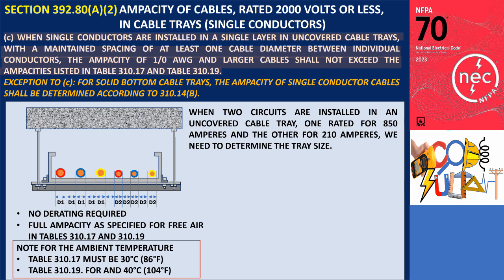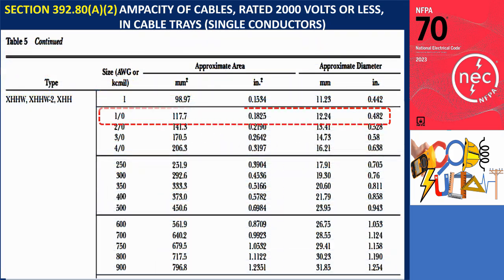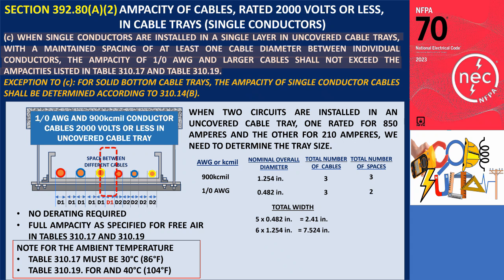Now, if the conductors are of different sizes — for instance, when two circuits are installed in an uncovered cable tray, one rated for 850 amperes and the other for 210 amperes — we need to determine the tray size. We already know the conductor for the 850-amp circuit is a 900 KCmil XHHW cable. For the 210-amp circuit, the appropriate conductor based on Table 310.17 is a 1-0 AWG with an ampacity of 230 amperes. The outside diameter of a 1-0 AWG cable is 0.482 inches. The spacing between cables of different sizes should be based on the largest conductor, which is 1.254 inches, the size of the 900 KCmil cable. For the 1-0 AWG, the total space occupied is 5 multiplied by 0.482 inches, resulting in 2.41 inches. For the 900 KCmil, the total space occupied is 6 multiplied by 1.254 inches, resulting in 7.524 inches.